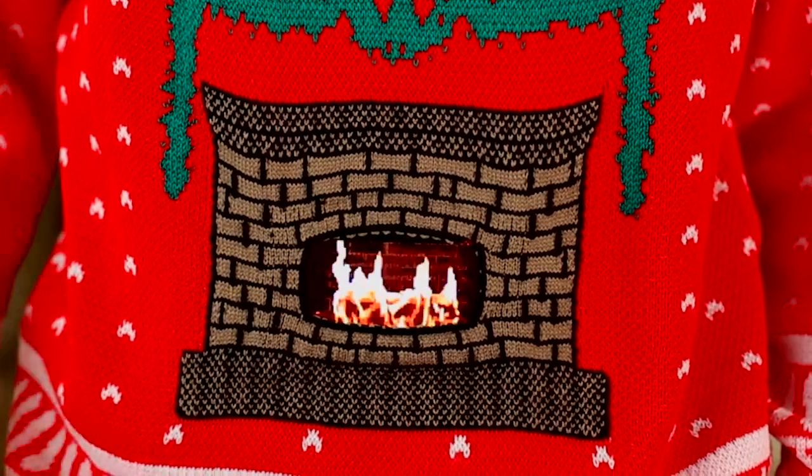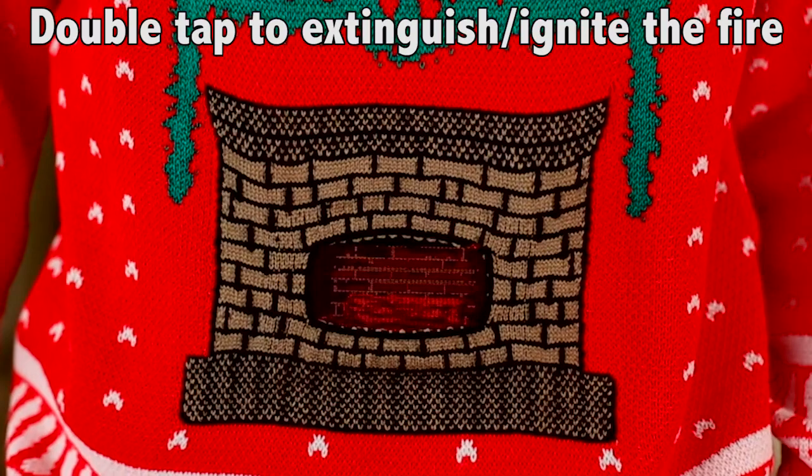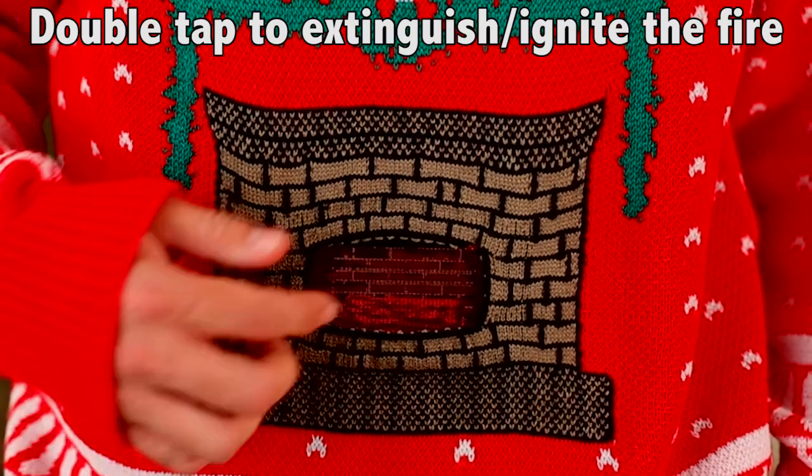The great thing about this one is it actually plays a knitted version of the burning flame, and you can double tap it to ignite it or extinguish it.